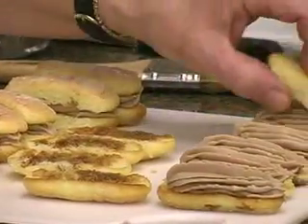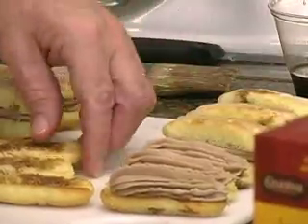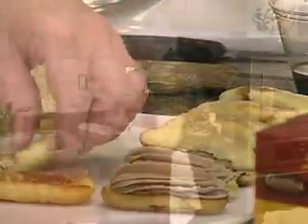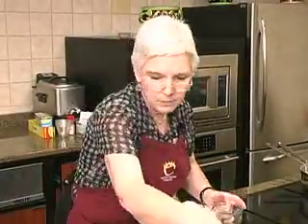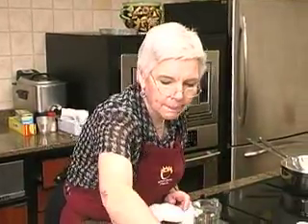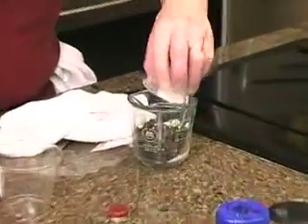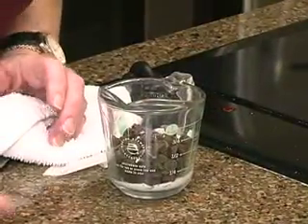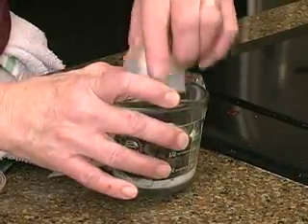They look nice enough as they are, but we're going to fancy them up just a little bit more. Let's see — a half a cup of chocolate chips, just regular chocolate chips. And a tablespoon of butter — put that in there.